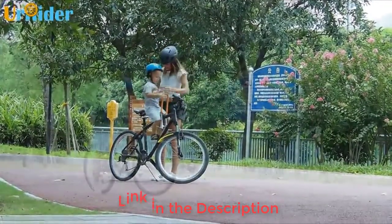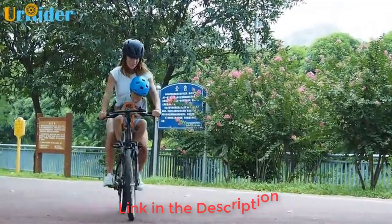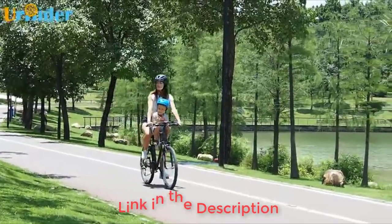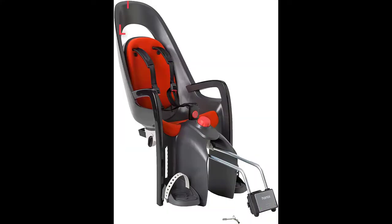Parents will appreciate being able to quickly attach it to a touring bike or bike share in the city. It lacks any padding and there is no seat back for little ones to lean on. We also think it may not be the best option if you frequently ride at home.